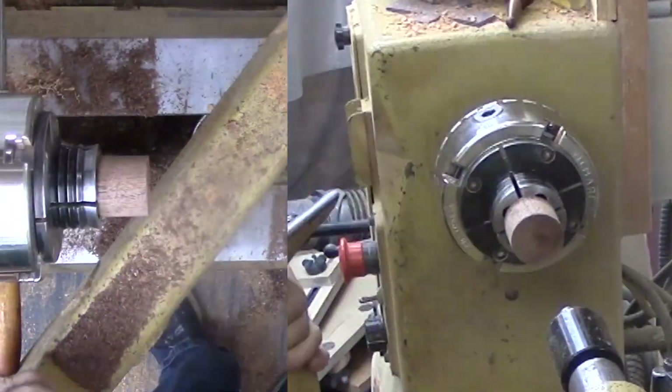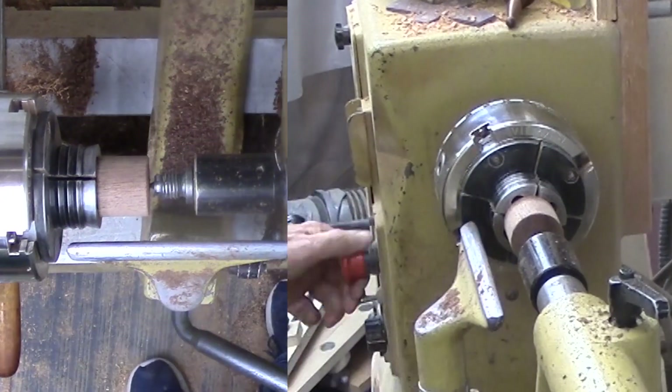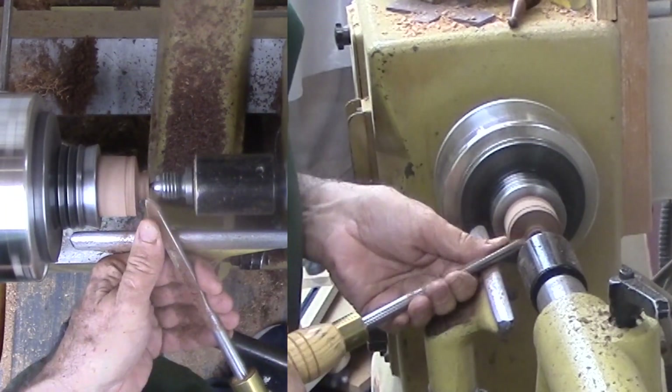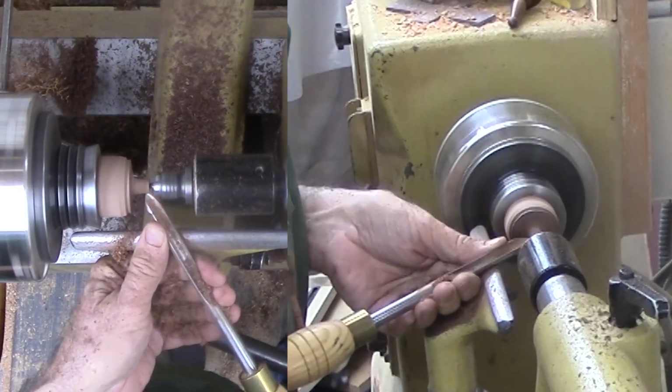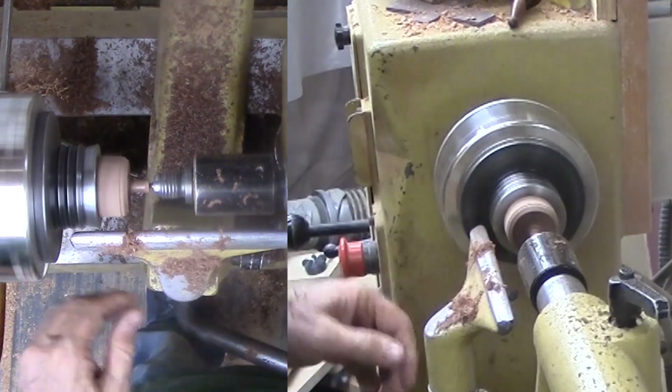Now switch back to the other chuck to start working on the top finial. Essentially my plan is the same but shorter. This time I cannot do a lot away from the center — there's not much wood there to work with. After my hollowing and just a bit of work, it is time to sand and finish this side.